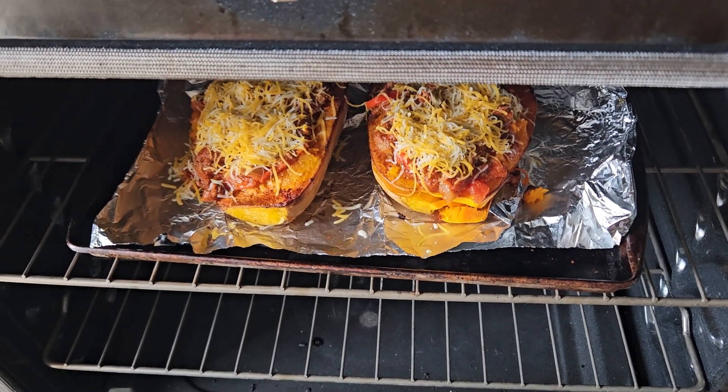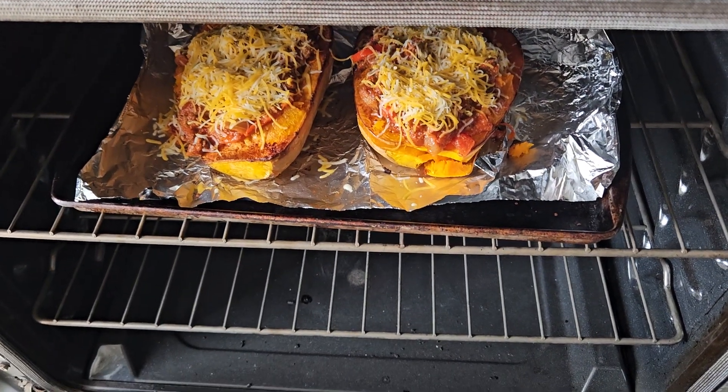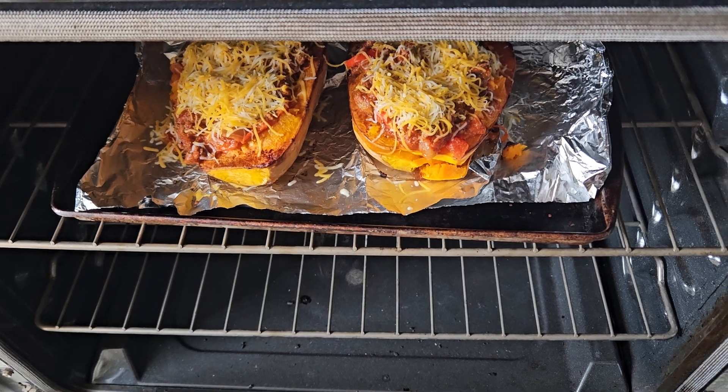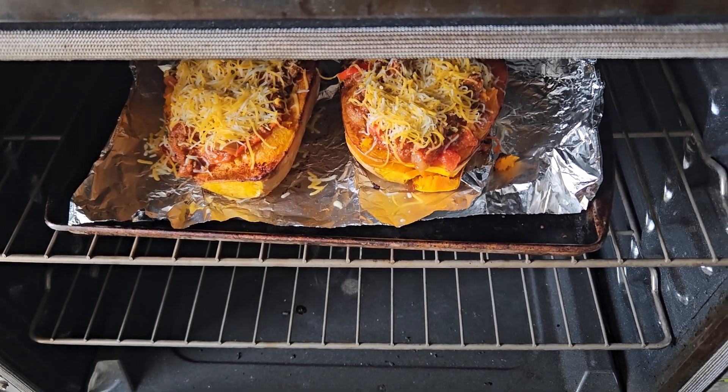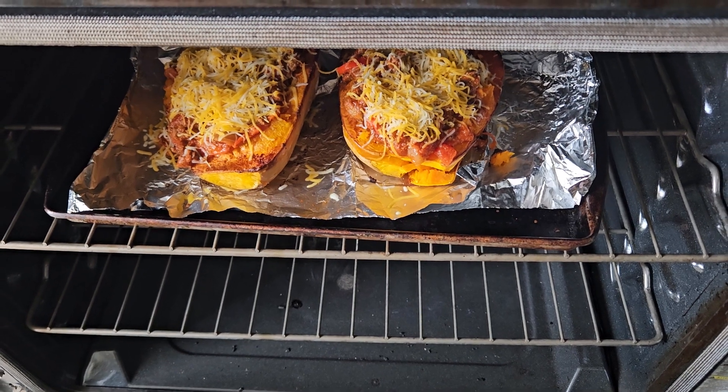Then we'll sit down and eat. It's a very simple, quick meal to make. It does take time for the squash to soften in the middle — I left it in the oven for 45 minutes, then checked it and put it back in for five or ten more minutes until it was done.